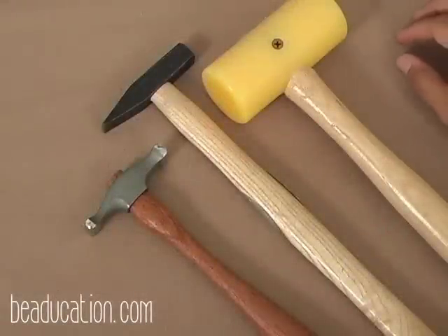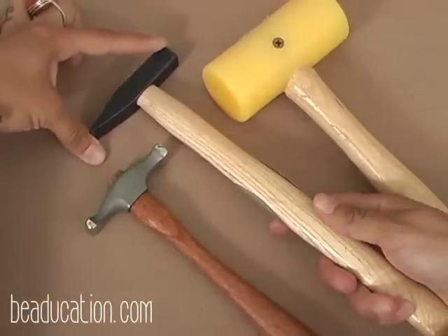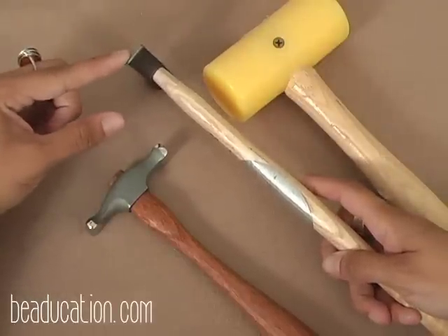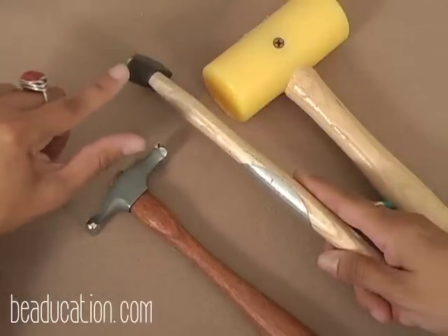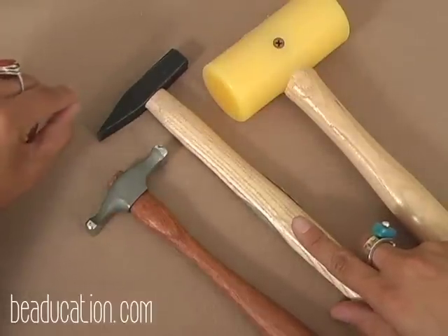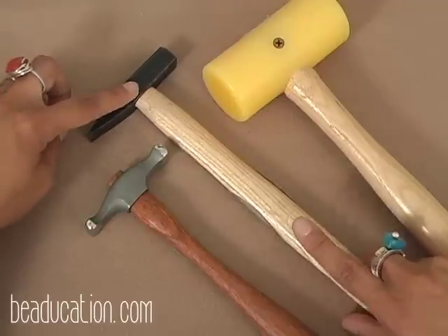Now I want to talk about the different types of riveting hammers. I predominantly use this riveting hammer — I like the length, the size of the head, and the width. I believe this is a one-and-a-half-inch head, and it gives me a nice even head, especially because I'm working with thicker gauges of wire. I've used the smaller one for riveting thinner gauges of wire and it works really well, but this one is more multipurpose and I get really good results every time with it.